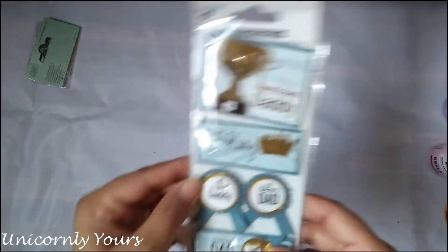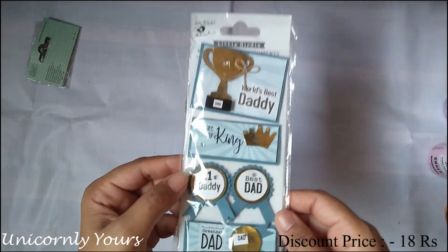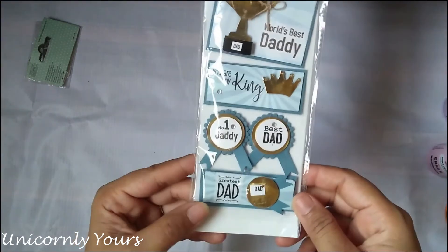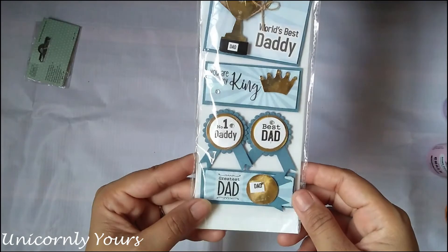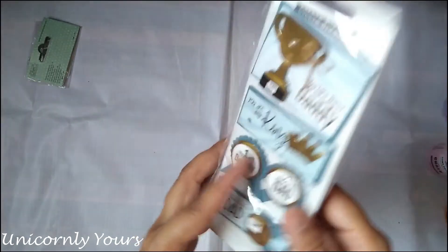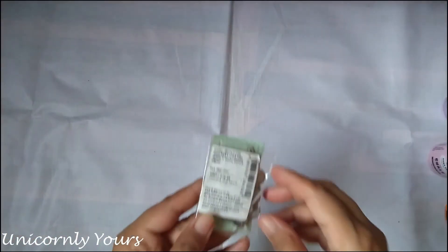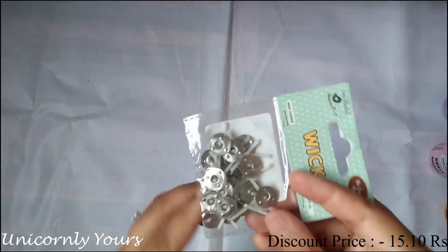The next product is this self-adhesive sticker. It consists of a total of five different stickers, approximately 11.5 cm by 15 cm. You can use it on albums, cards, gift boxes, and many more — just peel it and stick it.